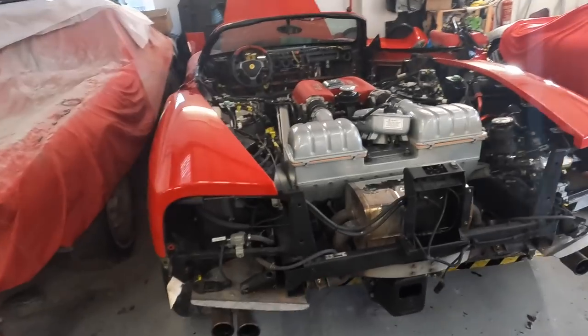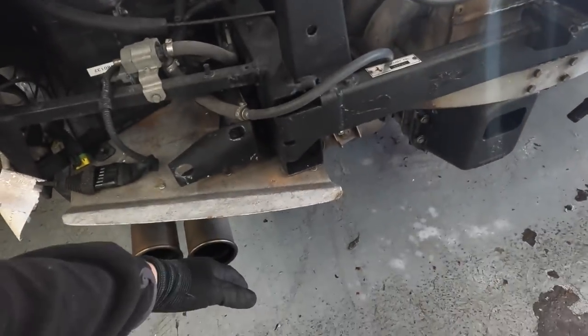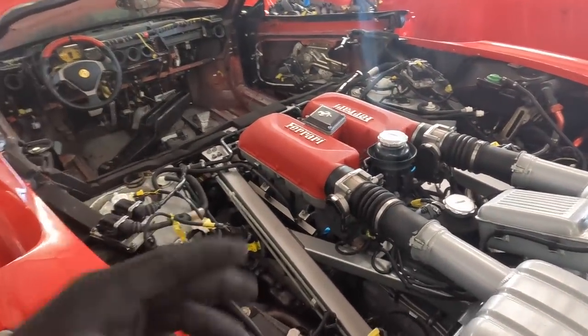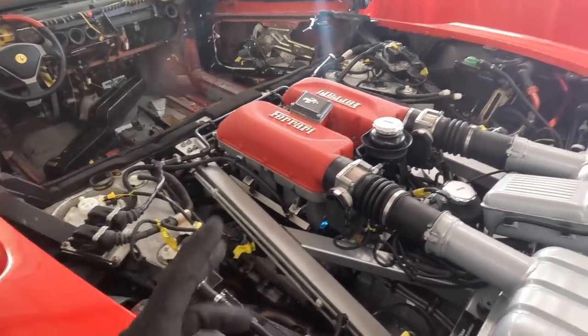It's running, but it's definitely not running right. Well, good news and bad news. Number one, it does start up, which is great news. Bad news is it doesn't sound too healthy.